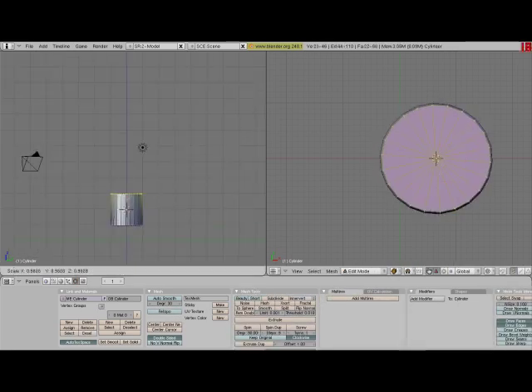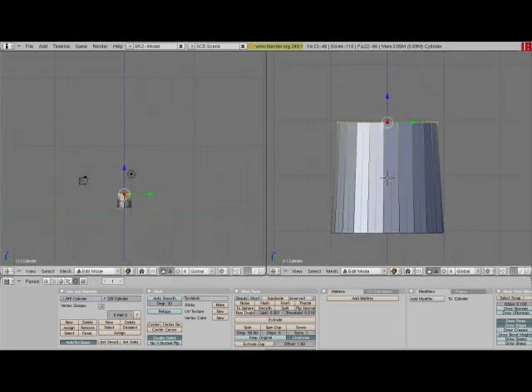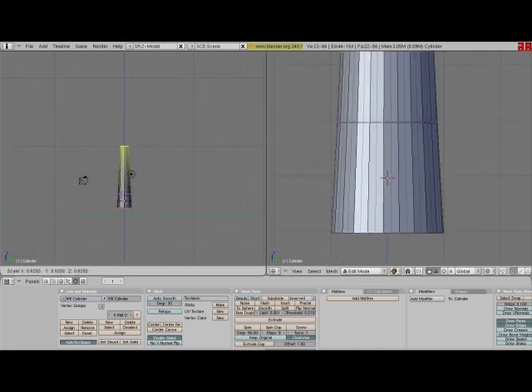Now you just basically extrude with the E button and go up. Mess around with it.